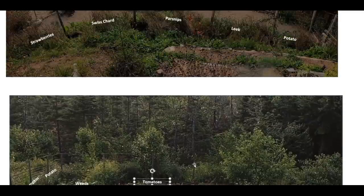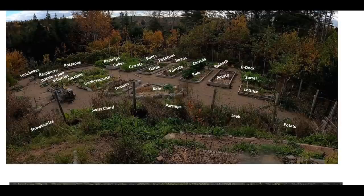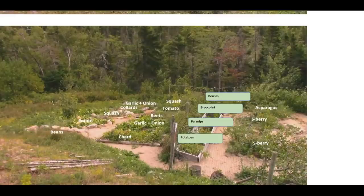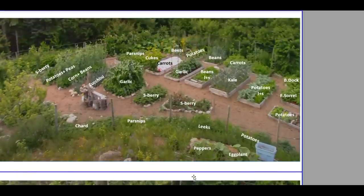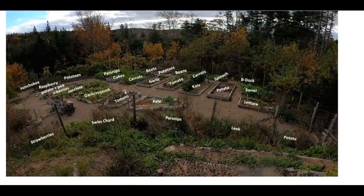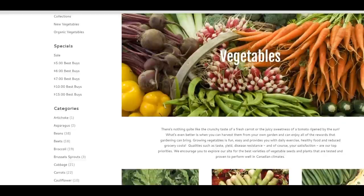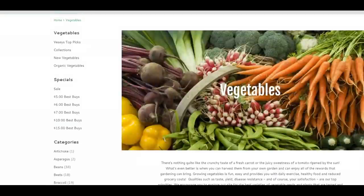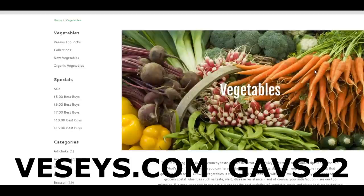That just about does it for this part of the video — reviewing last year's garden, what went well, lessons learned, and explaining my process for how year after year I work through these different garden plans and learn from that process. It might seem a bit overwhelming, but it really isn't — it's just a picture with labels on it. In the next video I'll be using the same picture, moving things around, deciding where everything should go, and reviewing the list of varieties I'm ordering from Vessy Seeds. My coupon code for them is GAVS22 — use it to get free shipping on your seed order.